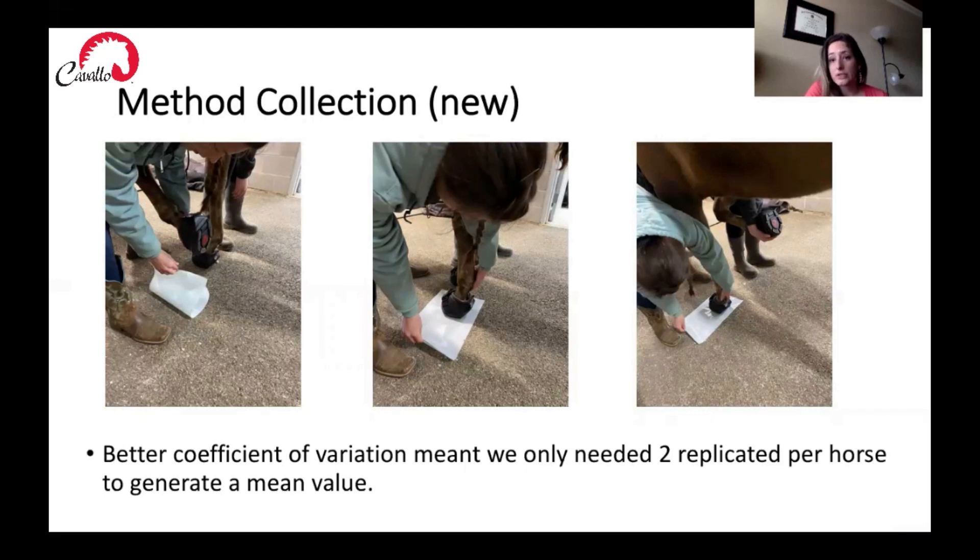We decided to try a new method of collection for this study to get the coefficient of variation into an even narrower range. We were hoping that with a really narrow range we would only need two replicates per horse. We found a new method that worked very well and had a lot of success. To collect hoof prints, we would place the film down, pick up the horse's foot, place it onto the film, pick up the opposite front foot so the horse would shift its weight onto the foot in contact with the film, then place that opposite foot back down and pick up the foot that was on the film. This was a really good method for getting a hoof print representative of the horse's weight and force.